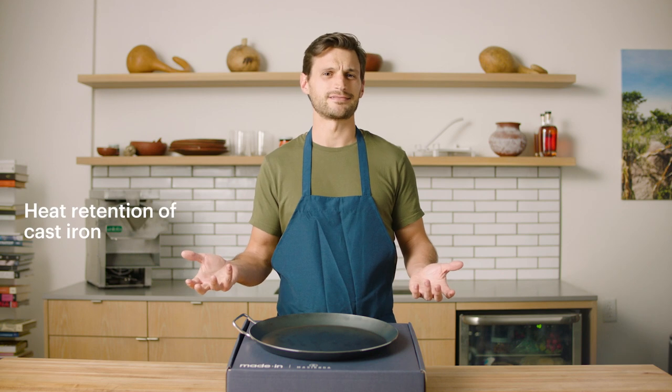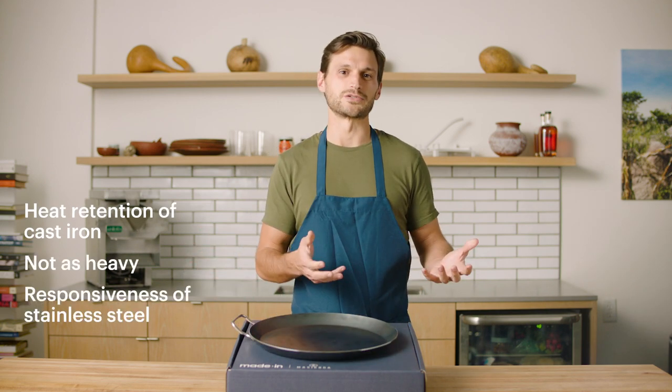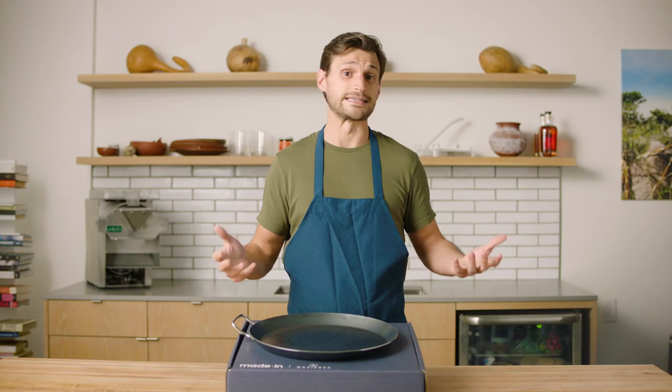It has the heat retention of cast iron, but it's not as heavy — quite light, actually — and like a stainless steel pan it responds really well to fluctuations in temperature. So you can lower the temperature really easily with no problem.